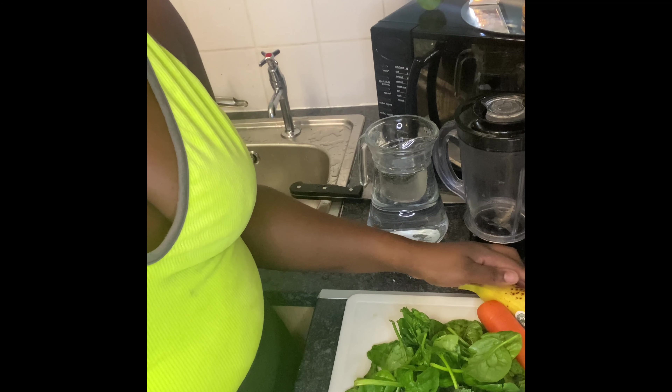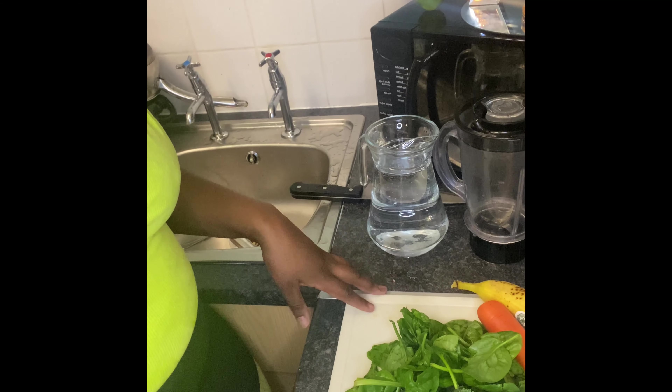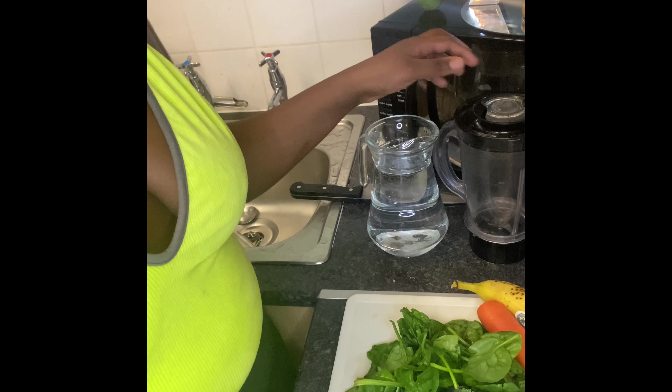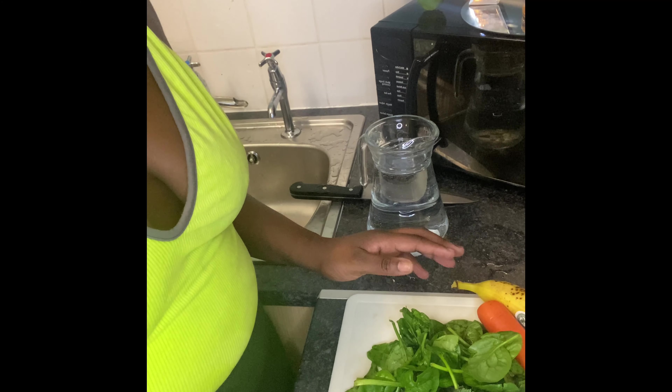Hey everyone, welcome back to my channel! Today we are going to be making some super power green juice using some kale, some spinach, a carrot, and also a banana. So let's get blending!